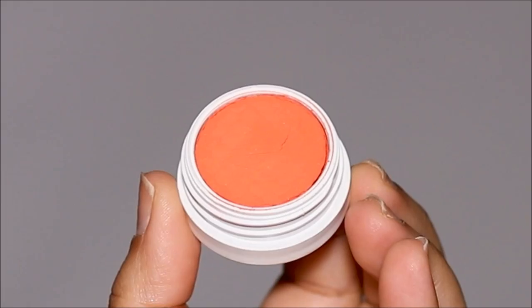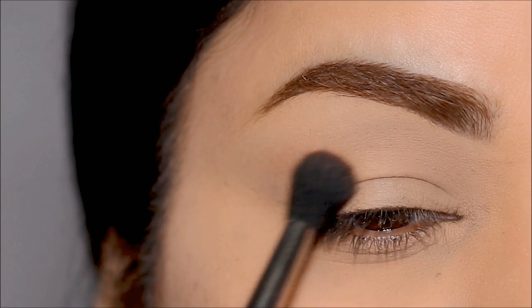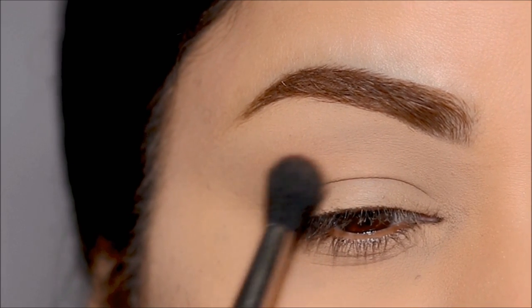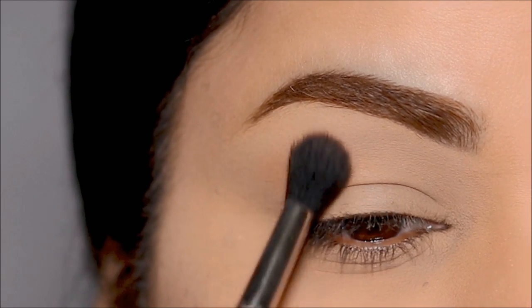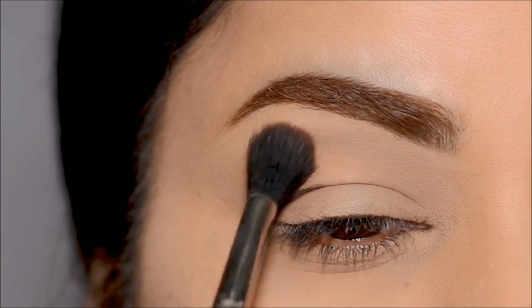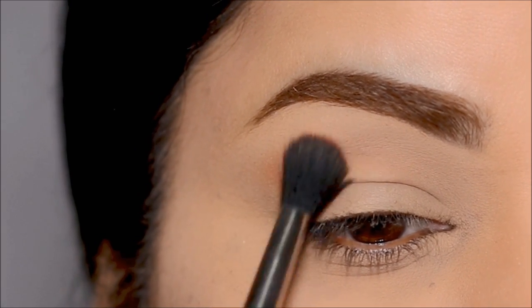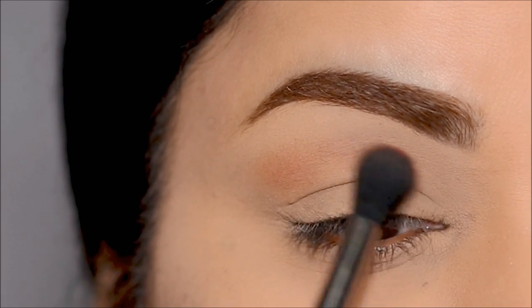I'm going to start with this matte eyeshadow called Monkey Business with my Sigma E40 blending brush. I'm going to start blending this at the crease very softly and keep adding color until I'm happy with the intensity. The key is to take it really slow as you add more color to build upon it. If you add too much eyeshadow, it can look blotchy.